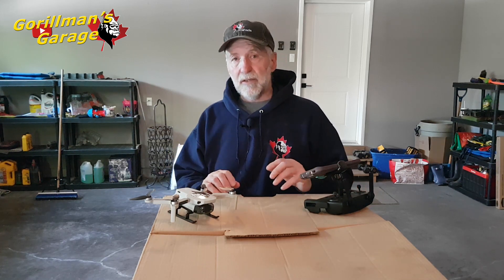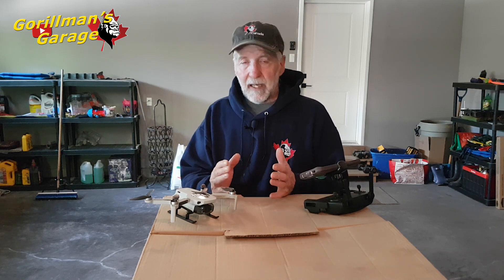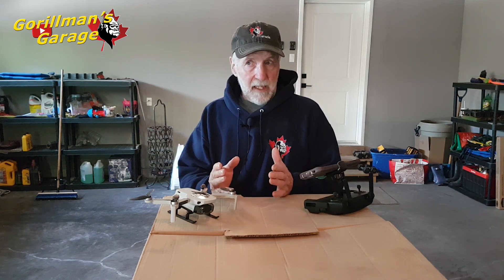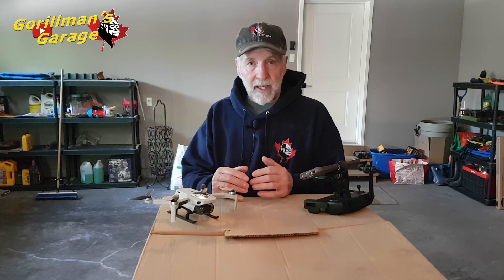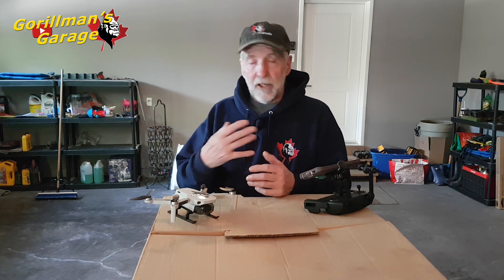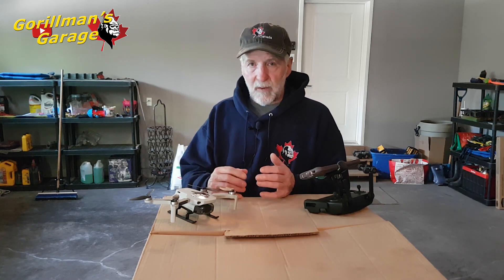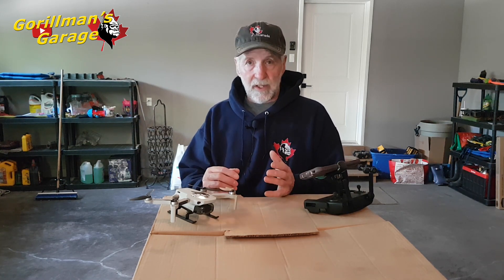How does this stack up to the Mini 3? Maybe in video — this only goes 2.7K, not 4K. Maybe in distance? I doubt it. But will it stack up to anything else, like the Femi X8 Mini or a Hubsan? Does the video transmission cut out first and then the controller keeps going? We're going to see all that. We're doing the exact same experiment that we did with all the other drones this week.